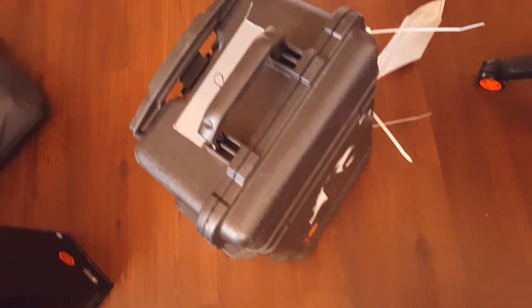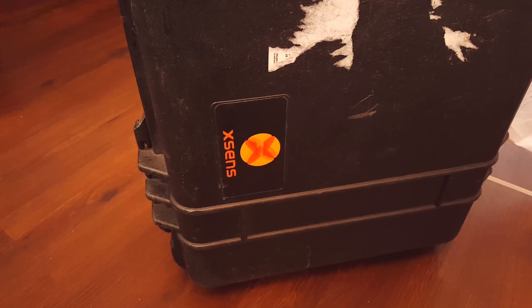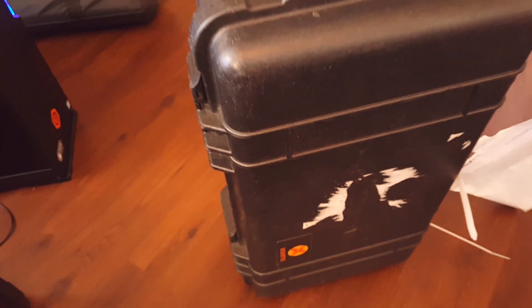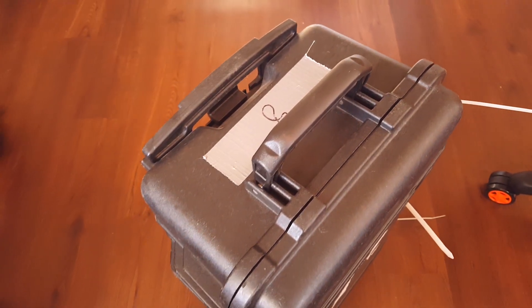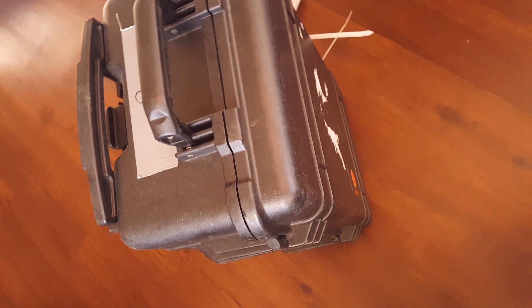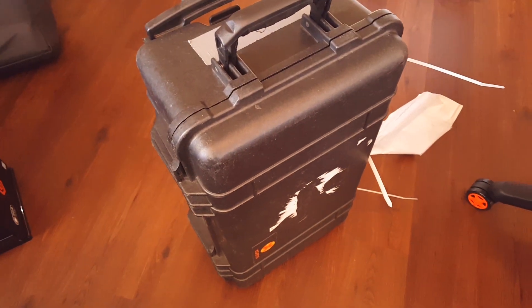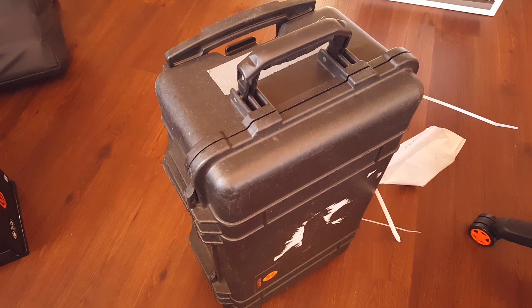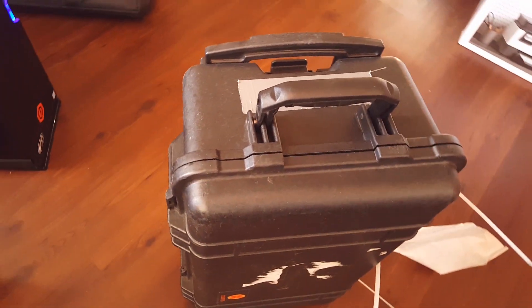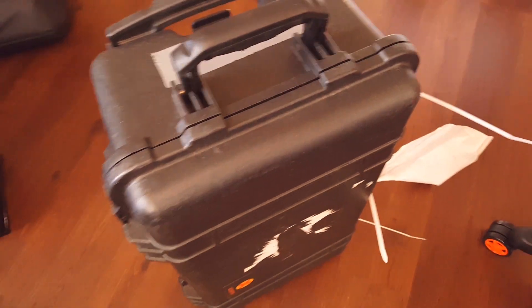Hey guys, guess what — today I get a chance to test out the Xsense suit! I've had a chance to try out the Perception Neuron suit, the pro version and the 2.0 version. Today I get a chance to try out the professional Xsense suit. This just came in from California and I'll be doing something with Koza and Nancha. I've been blessed to work with Xsense — it's a partnership with Facewear as well, so thank you so much guys.